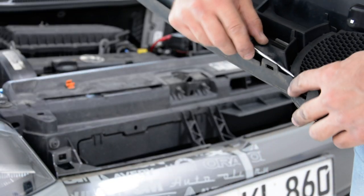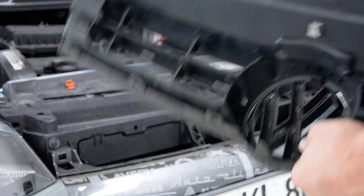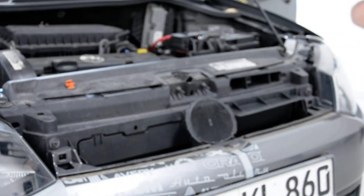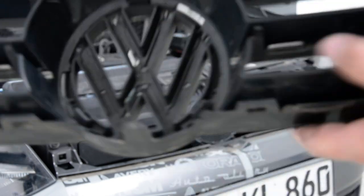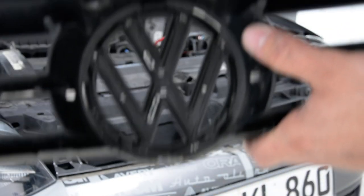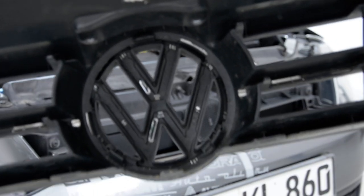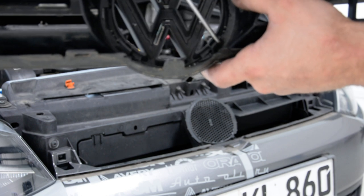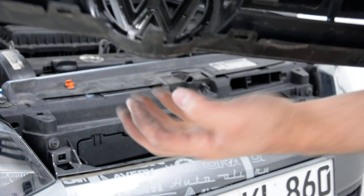Here you have a cover — you can remove this cover, it came right away. And if you want to remove this Volkswagen badge, it's a little bit tricky. You have here these two things, you must turn it.